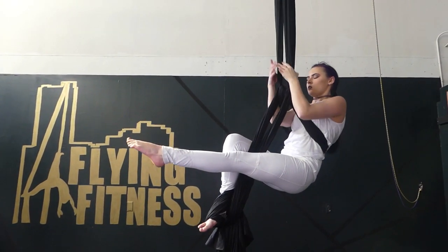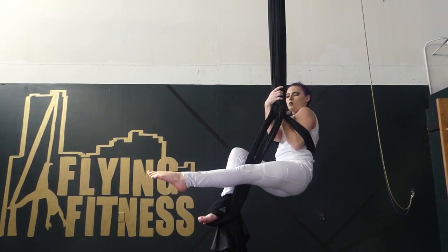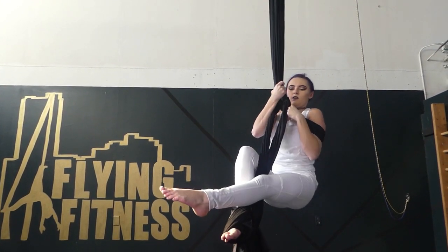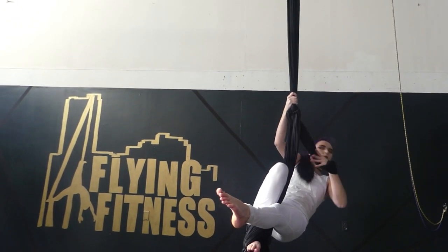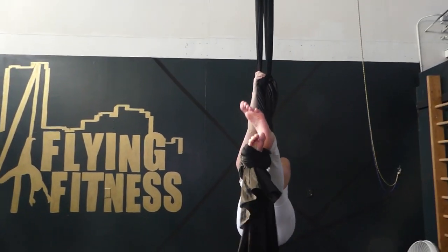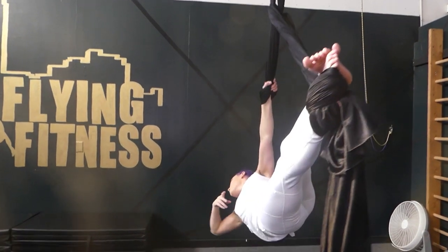Let's look at that again. Arm through the loop, other arm through. You can shimmy those shoulders and shimmy the head out. As you come all the way out, you're going to keep one hand in the loop and grab the loop. Then you can do all kinds of variation shapes here — this is a spot where you can get creative.